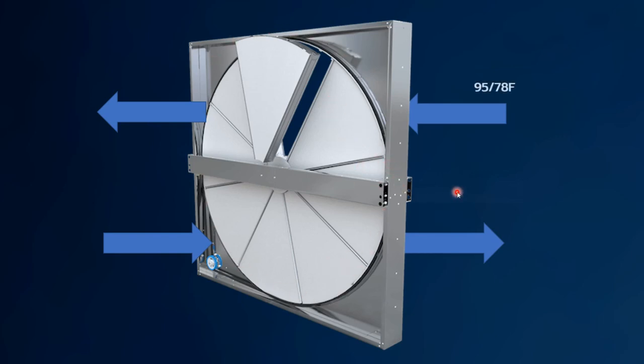Let's look at an energy recovery wheel and see what happens. You have your outside air at 95°F with a grain level of about 118 grains. Your return air is 75 degrees, 50% RH, which has a grain level of 65 grains. Obviously, you would expect that to be less than the outside air.